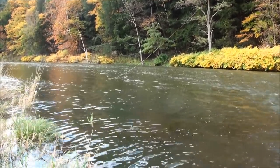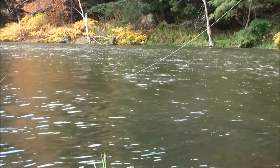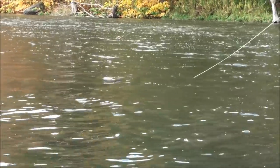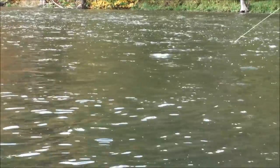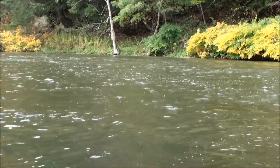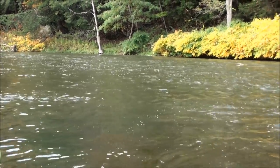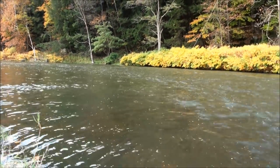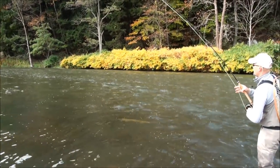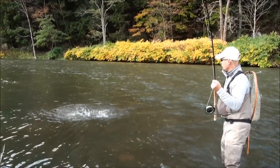This time of year what happens is the reservoir flips over and you get a lot of dirty water. The water temperature in the summer on this river is very cold — 42, 44 degrees coming out of the dam. So it might be 95 degrees out in July and the river is freezing cold. In the fall it's kind of the opposite: the air temperature gets cold, the reservoir flips over, and the water actually gets dirty and warmer. That really brings the metabolism of the fish up and gets them going.